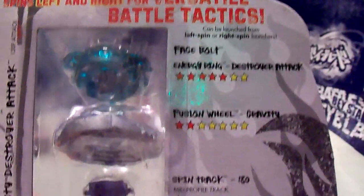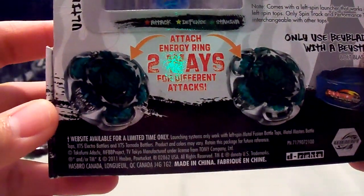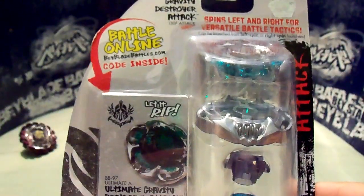Here's the bag. And of course there are two modes for attacking. Alright, so let's just unbox this thing.